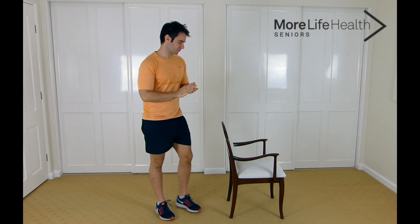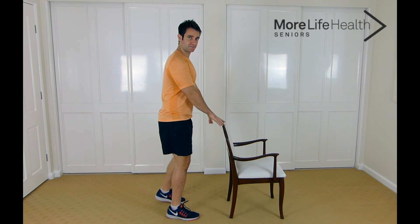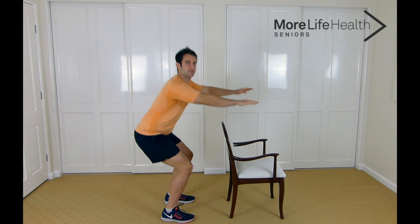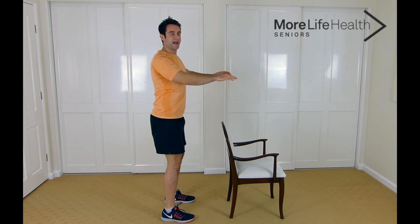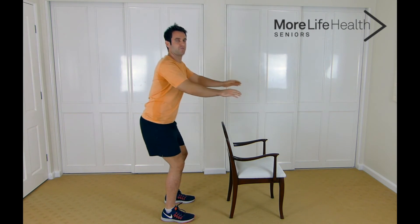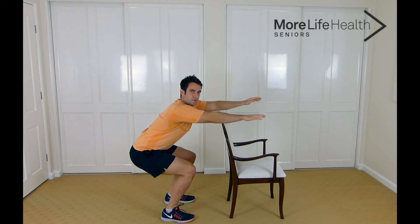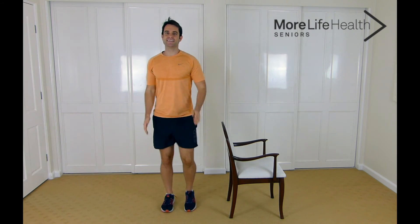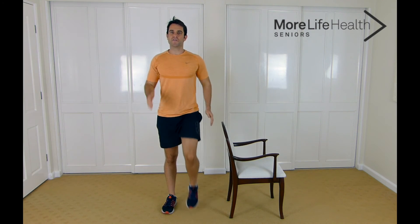Now we're going to get into some squats — holding onto the chair if you need to; I'm going to do it without. We're going to do this ten times, let's go: 10, 9 — remember to hinge at the hips, sitting back — 8, 7, 6, 5, 4, 3, 2, and last one, 1. Back into that marching with high knees, let's go: 10, 9, 8, 7, 6, 5, 4, 3, 2, and 1. Great job guys, taking a deep breath in and relaxing the body.